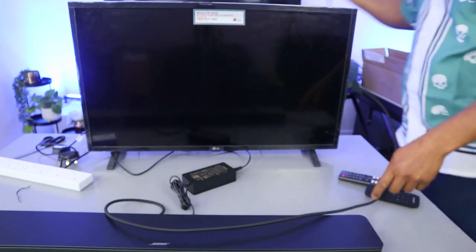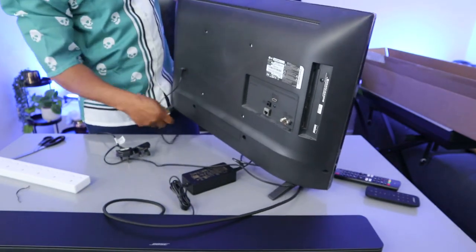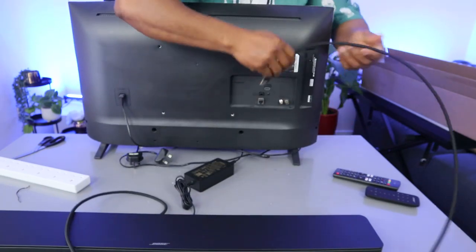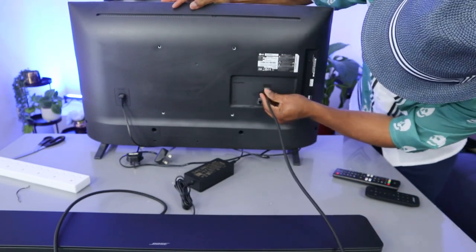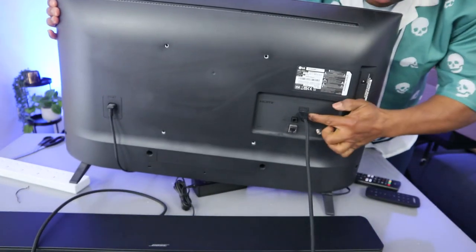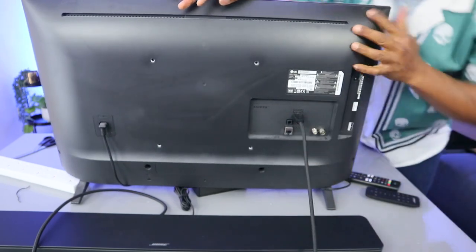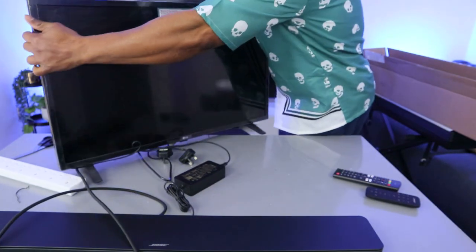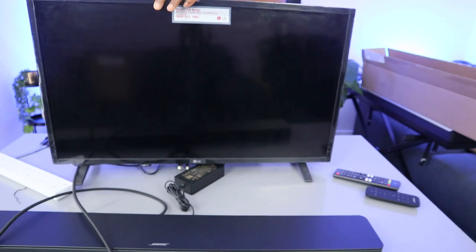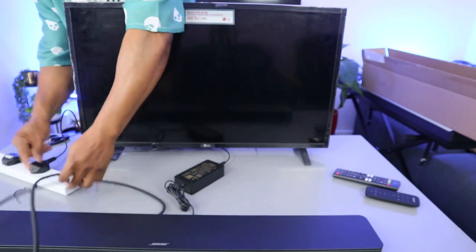The other end of the cable goes to your TV — to the HDMI ARC port. So plug it into HDMI ARC. Now you can see HDMI in to ARC. Also going to connect the antenna for the TV. The next thing to do is plug the soundbar and also plug the TV into the power.